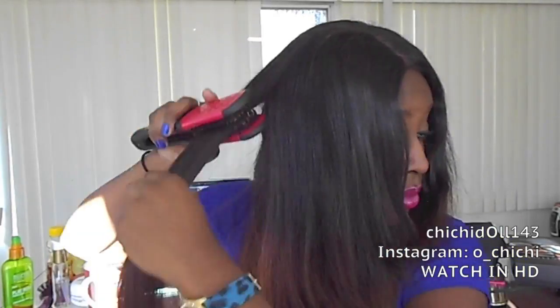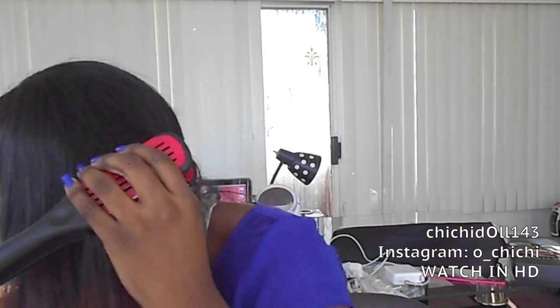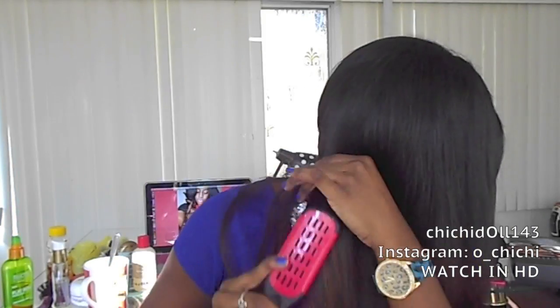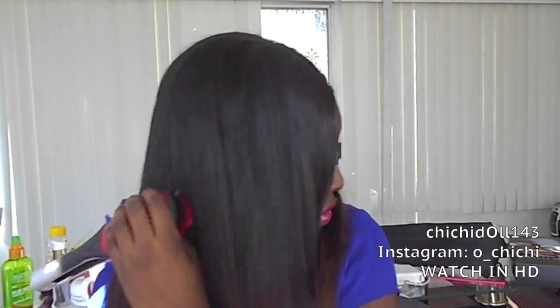I'm just going to continue the same steps. I know this is a repetitive video, but some people might need the extra help. I'm using my wiggle brush, putting it on my hair, then passing the flat iron behind it. I absolutely love this flat iron — it's like my baby. I love Remington flat irons. The wiggle brush definitely helps straighten your hair so sleek and shiny. You can pick them up at Ulta.